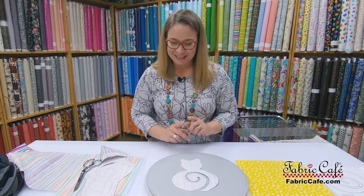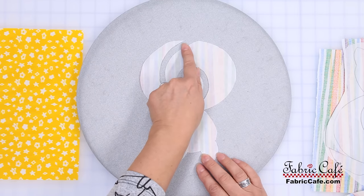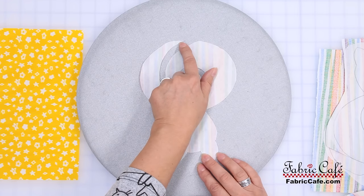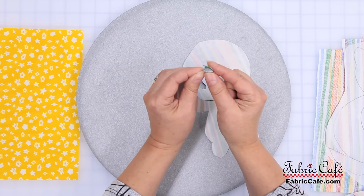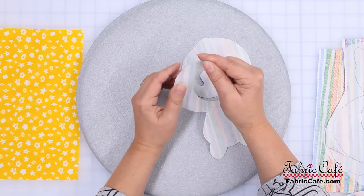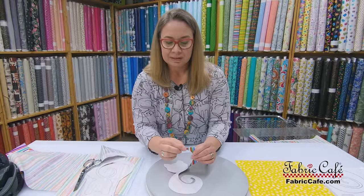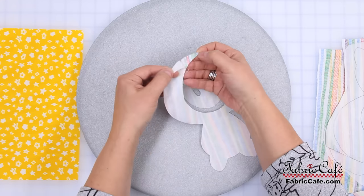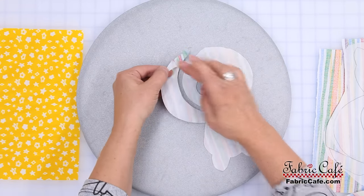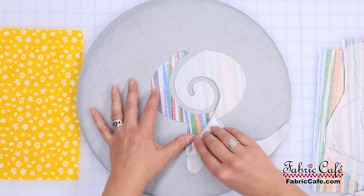Here's the right side and here's the wrong side, all cut out. As you can see, the paper is still on there — you do want to leave it on while cutting because it helps with stabilization. Now the trick is getting the paper off. I learned a little trick: find a corner — this little part right here is great — fold it over like this, then roll it between your fingers. Sometimes I have to do it a couple of times, but that usually separates it and the paper comes right off.